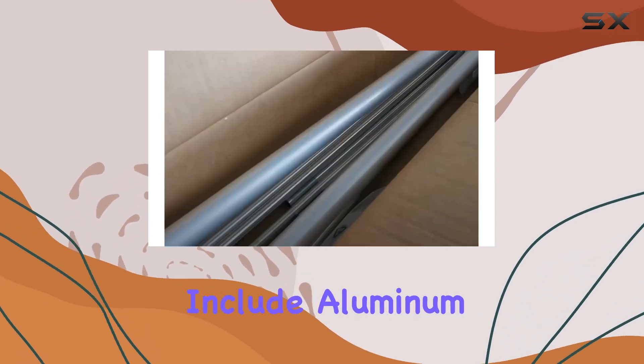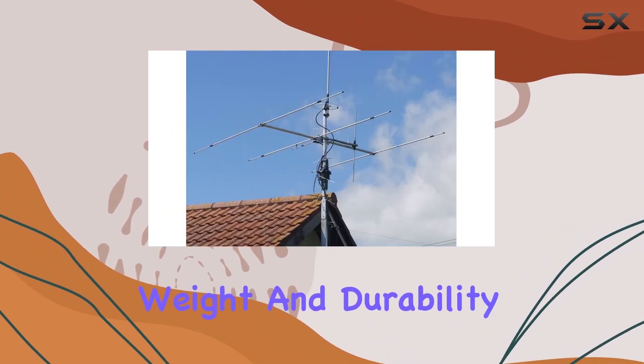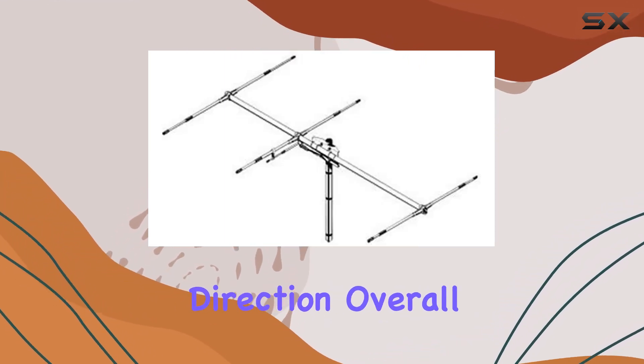Its materials include aluminum, zamac, and zinc-plated steel, contributing to both light weight and durability. Designed for horizontal polarization, it optimizes signal propagation in its intended direction.